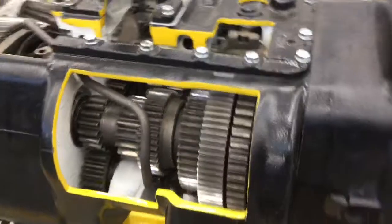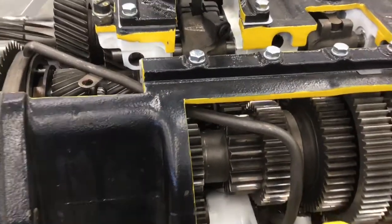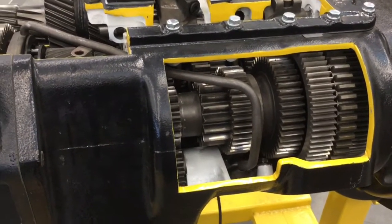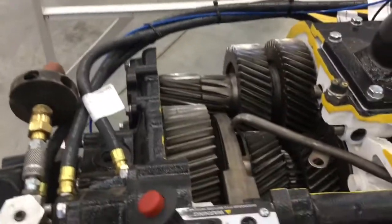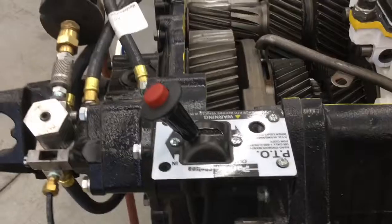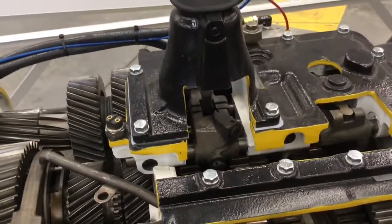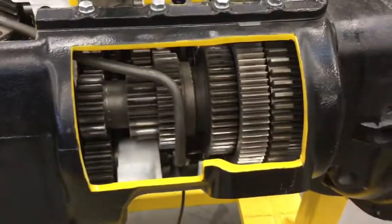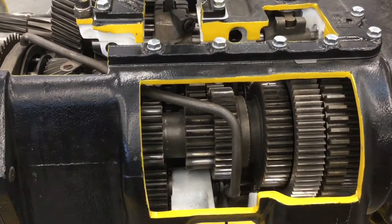That is a twin countershaft Road Ranger transmission. It has two countershafts that support the main shaft gears, because the gears don't actually ride on the main shaft or output shaft. It also has an auxiliary transmission on the back and a PTO control. We'll delve in deeper during classroom time, but that's the layout of it.